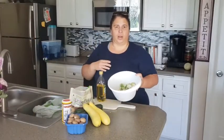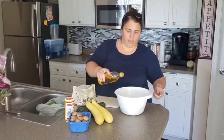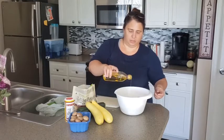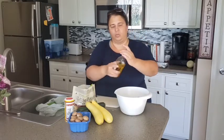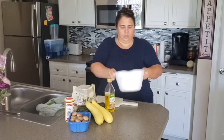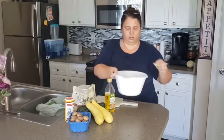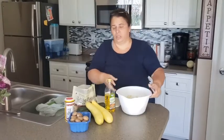I have all the brussels sprouts cleaned and cut in half now. We'll take a little bit of olive oil, just enough to coat the brussels sprouts. Season those — can't lose a leaf.